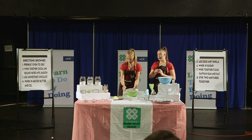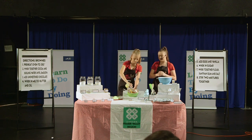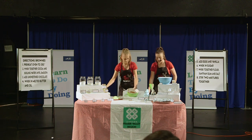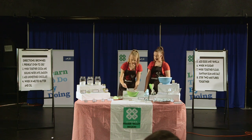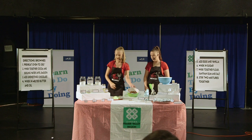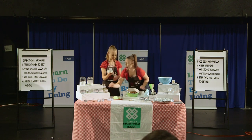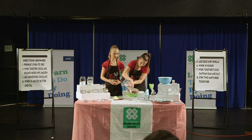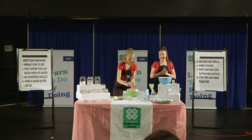After that's all combined and smooth, add your two full eggs as well as your two egg yolks. After that's mixed well, add in your vanilla extract and your sugar, whisk until completely incorporated, and set that bowl aside.